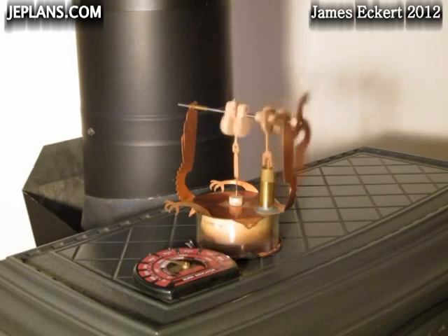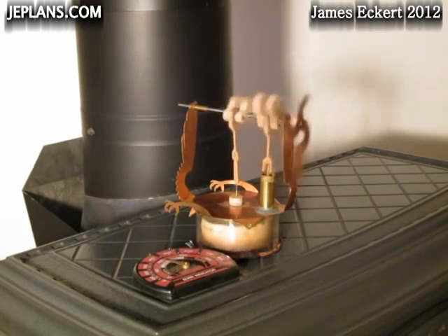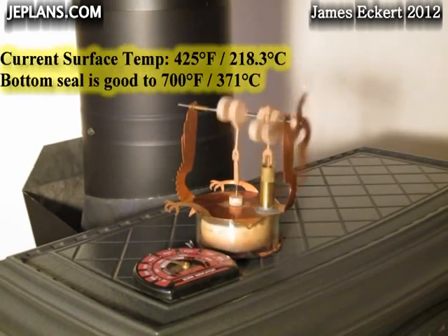Here it is running at about 425 degrees Fahrenheit.